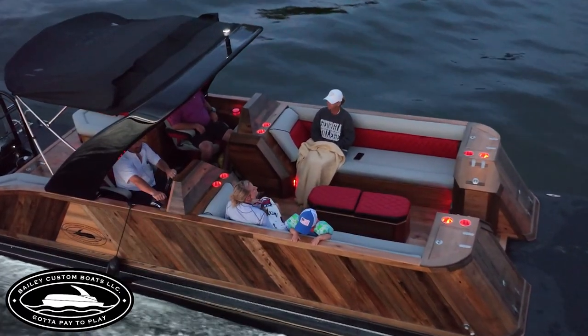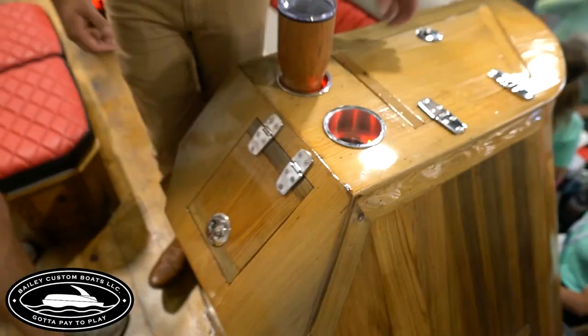We got lights in all the cup holders — light-up cup holders. You can do any color you want, any brand.